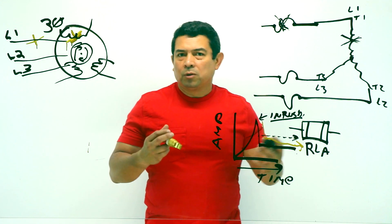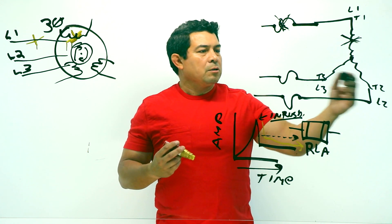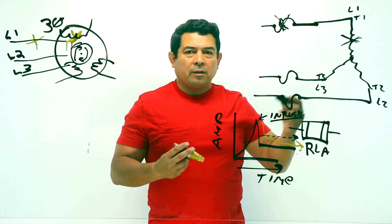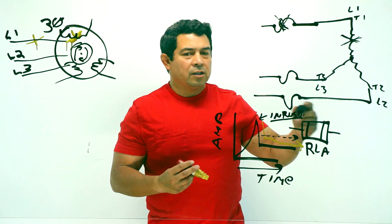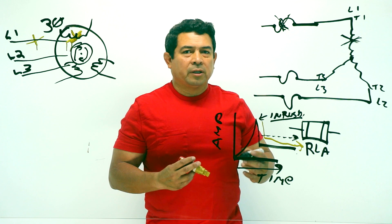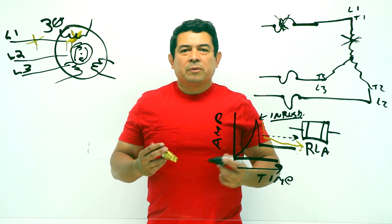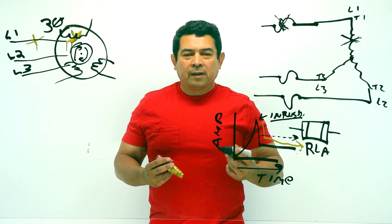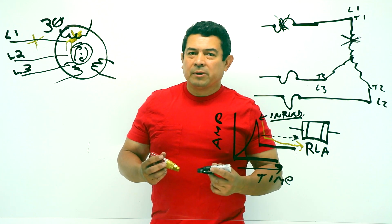I was trying to explain to you what happens when you're single-phasing a motor. This is what they call single-phasing, because you only have two hot legs — that would be a single phase. If it's a three-phase motor, it's not going to work when you're trying to single-phase it. And if it is running, it's going to keep running when you lose a leg, but it's not going to run for long because it's going to overheat and burn up. I hope this helped. My name is Julio, Aircon Academy. Please make sure that you follow me on Facebook and subscribe to my page on YouTube. Thank you — if you have any other questions or suggestions for videos you'd like to see, please let me know.